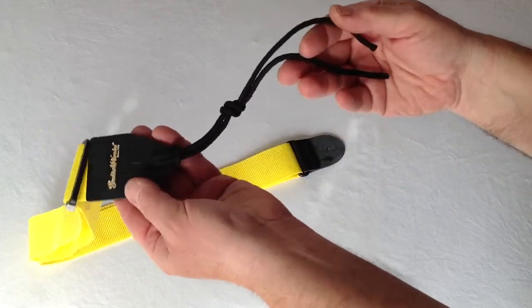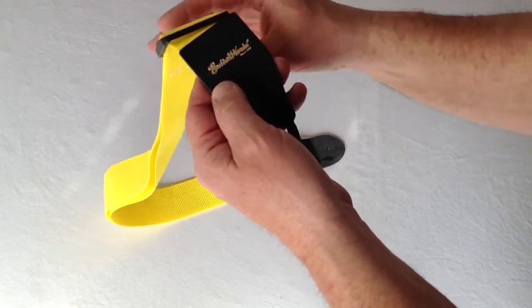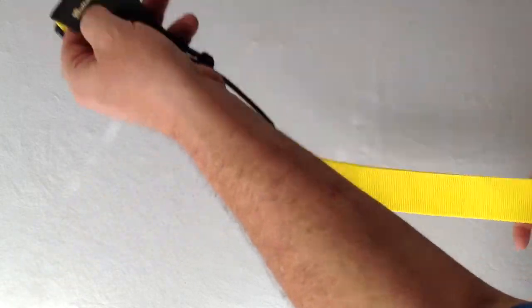We always include a heavy-duty tie lace for those of you who need to or want to attach the strap up at the top of the neck of your instrument.